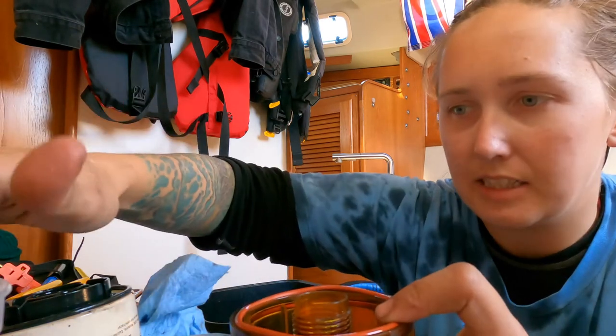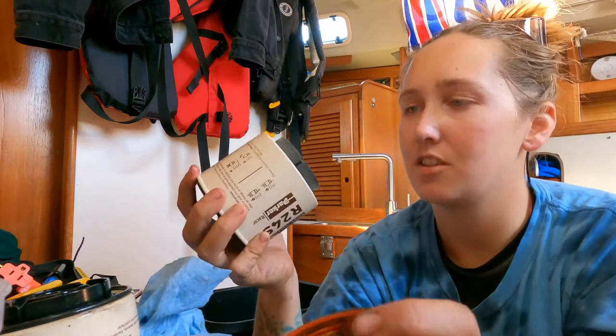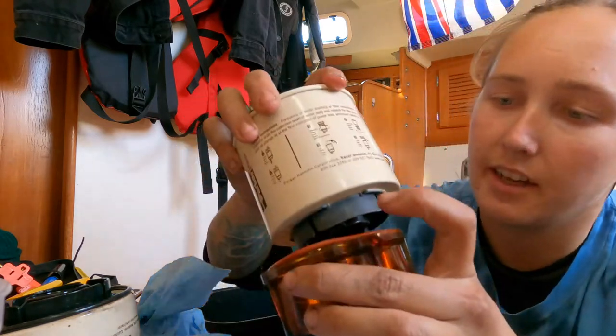You'll want to get some diesel and run it along the O-ring — you're just lubricating the seal, basically. It's good to make sure everything's clean, there are no defects, and no dirt or anything on the surface that will be sealing it.